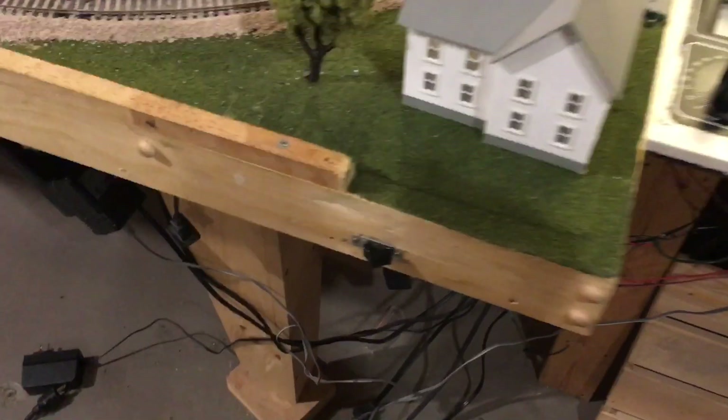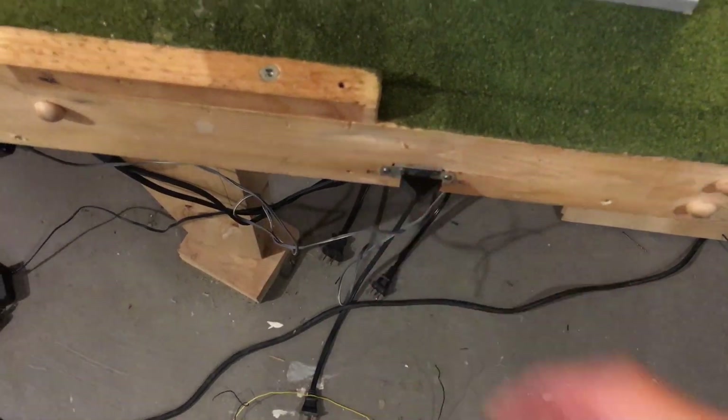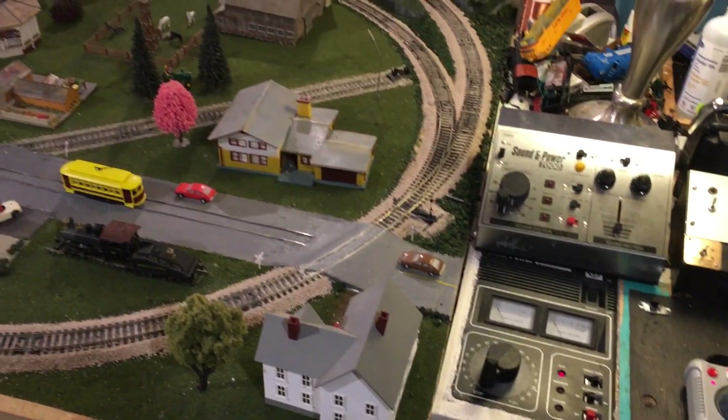In my case I just have a simple switch in the table and I switch it to whichever power I want for whatever I'm operating, and it changes the power in the track from whatever controller I have it set to. That's what I'm going to be showing you how to wire up.